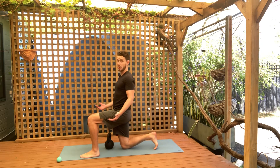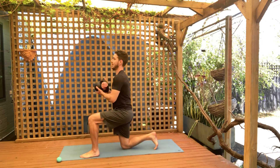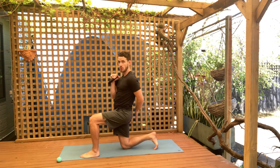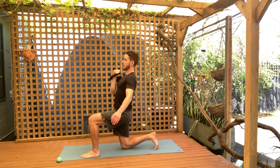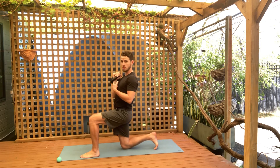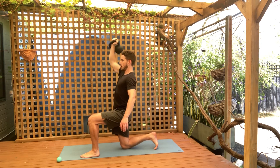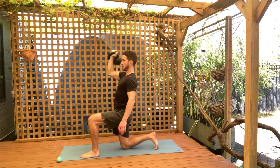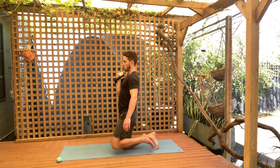With the half kneeling press, you're setting up in a half kneeling position. Move the kettlebell into the rack position, keeping your core tight and your right glute tight. Press overhead — if your left leg is forward, use your right arm to press, and vice versa. Keep the core tight, glutes tight, and press overhead, making sure you're locking out your elbows to finish the press overhead.